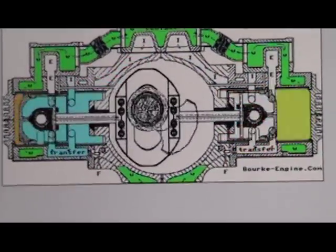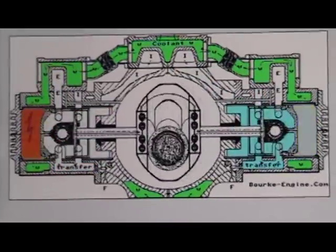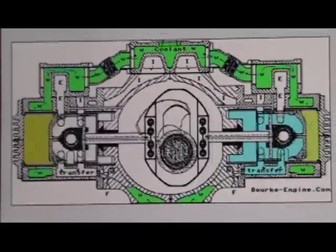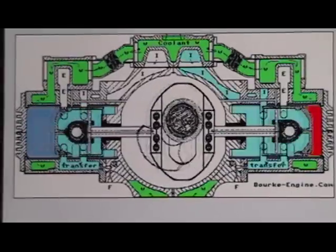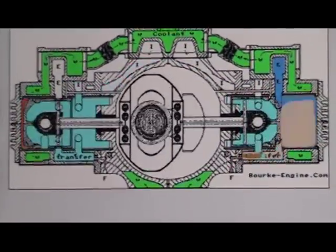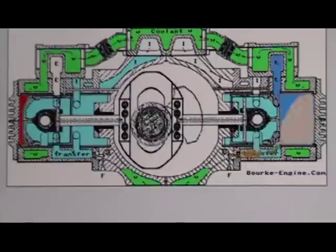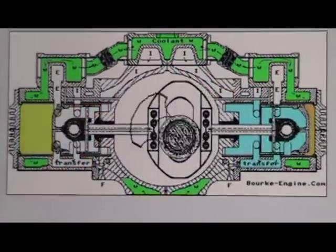Alright, we're going to watch the Bork engine. This is the Bork stroke. This is a one-stroke cycle engine — the entire cycle is completed in one stroke, from top dead center to bottom dead center. You'll notice the red above the top of the cylinder every time it goes to top dead center — ignition has happened every single time the crank makes a revolution.